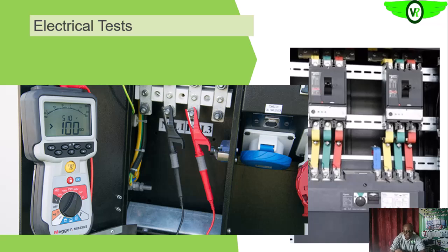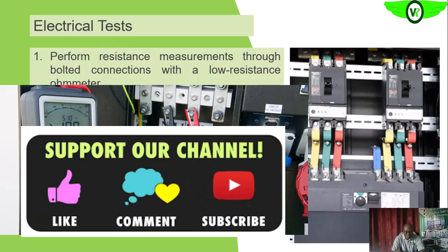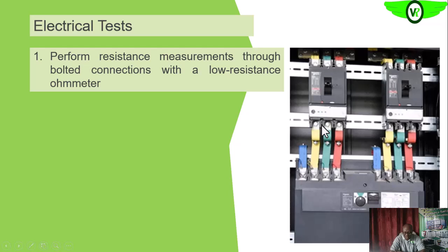The next topic we are looking at is the electrical tests. We can carry out a few electrical tests on this low voltage circuit breaker. We can perform a resistance measurement on the booted connections, as explained earlier, using our low resistance ohmmeter or milliohmmeter.